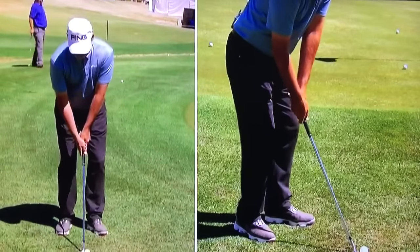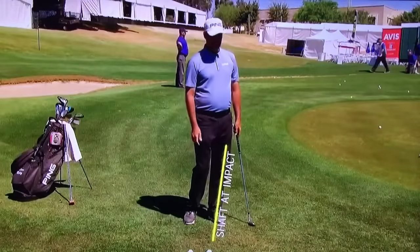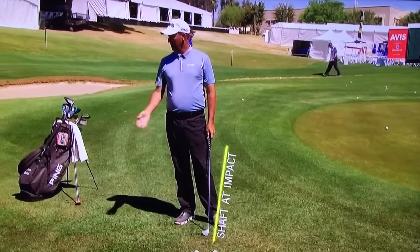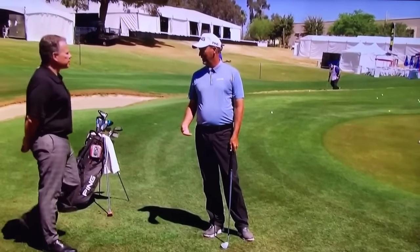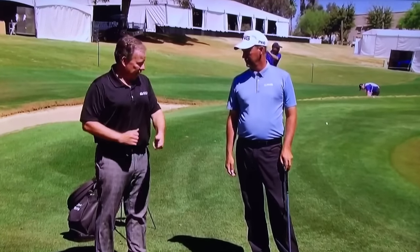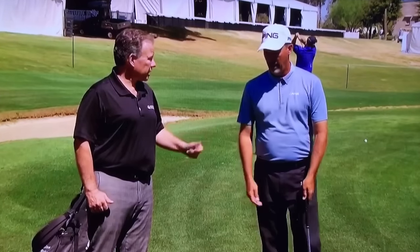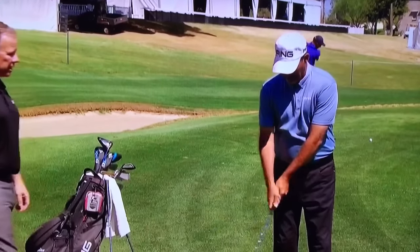Let's see what that looks like. Once they deliver the club to full length, all of a sudden they engage the bounce. I've heard a lot that you should try and keep your left wrist as firm as you can when you're chipping.